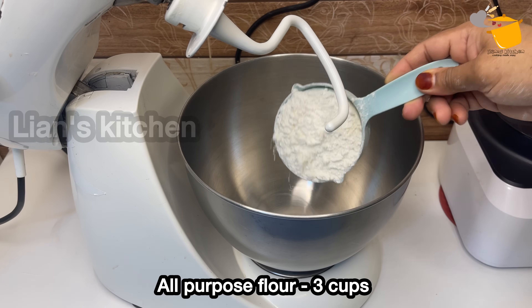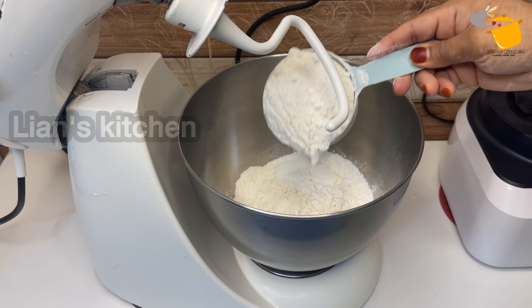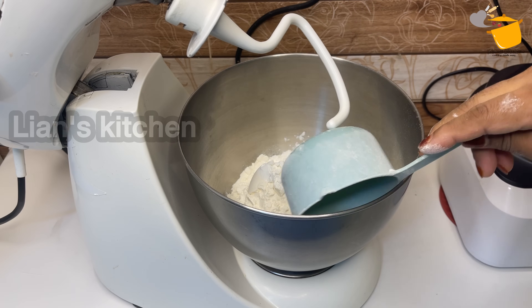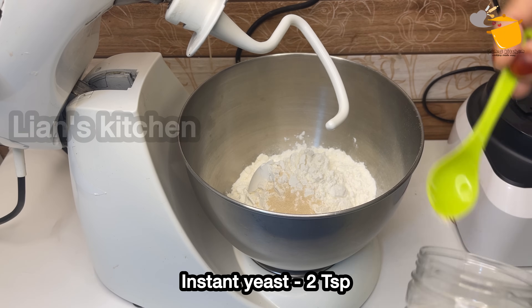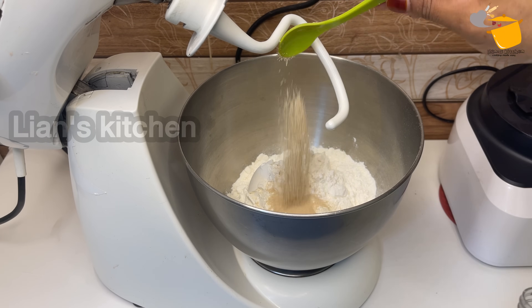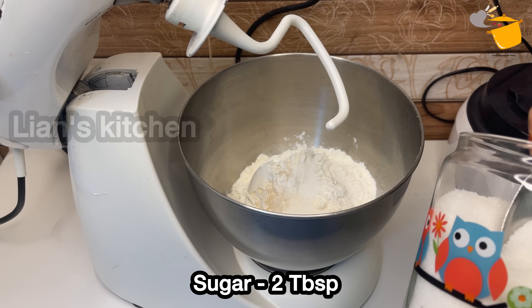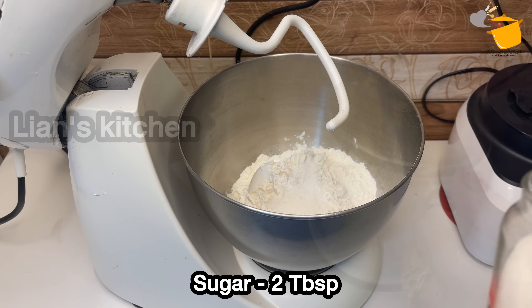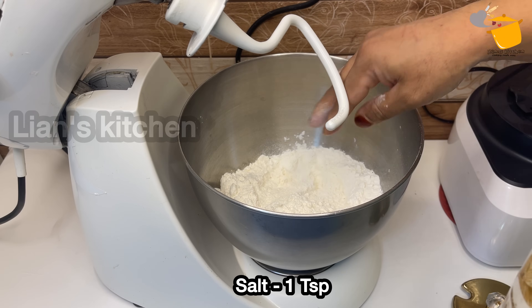I am going to make 3 cups. I will add instant yeast — it will be 2 teaspoons of instant yeast, then you will add 2 tablespoons of instant yeast.